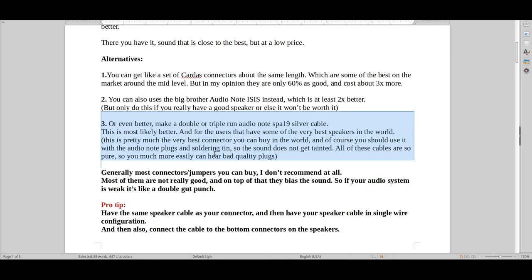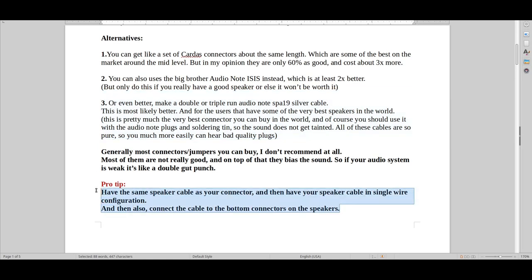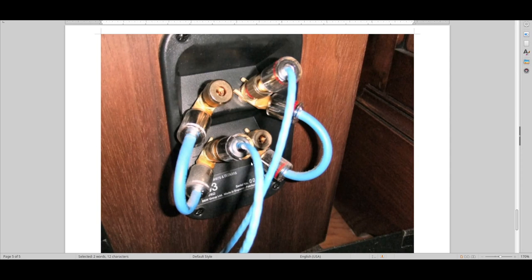I recommend that you want the speaker cable to match the connector — that's an extra plus. And of course if you can have a single wire configuration as a speaker cable and feed that signal to the bottom terminals, that's what I'm going to show you here. What it usually does is recycle the signal, and recycling the signal is usually good when you have high-quality components.